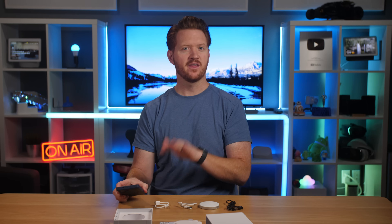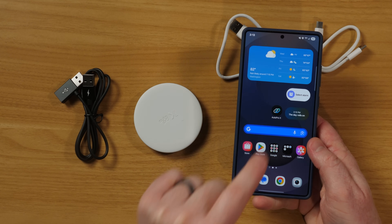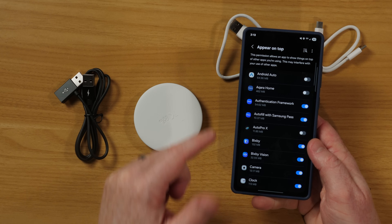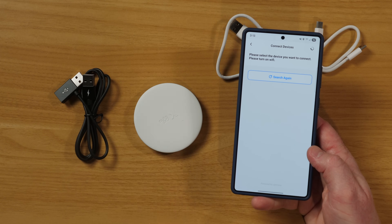Next, head to the Play Store and download the Auto Pro X app. Once downloaded, you'll need to allow permissions — tap allow — and then allow Auto Pro X to appear on top. The app will then search for a device. Let's head to the car, get it plugged in, and set up.